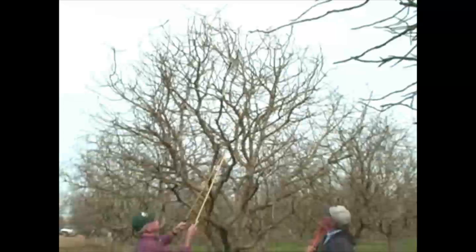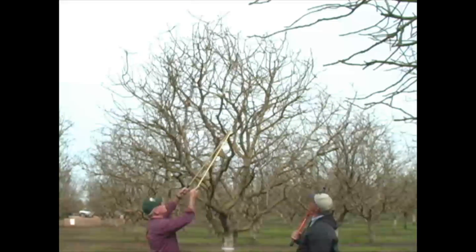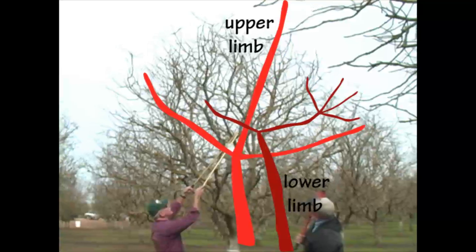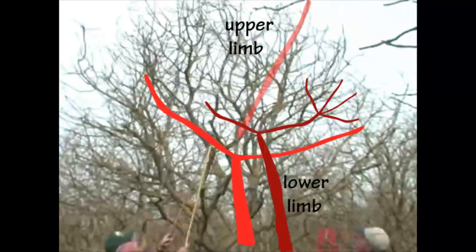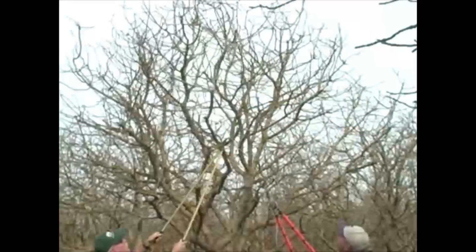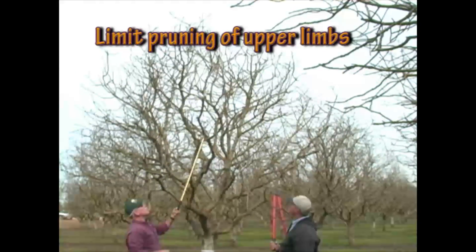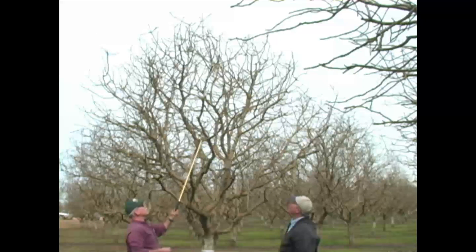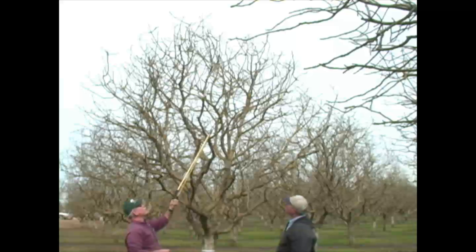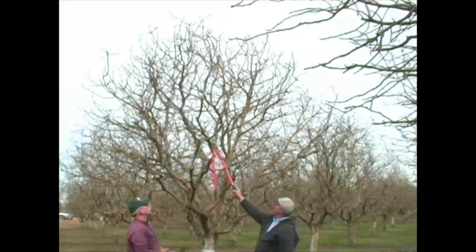Chris, in order to provide adequate light to this, would you be inclined to possibly thin this out? If we cut this out, we then have a little more opportunity to preserve this. You have to be careful that you don't prune the upper limb so much in a quest to keep the lower alive that you've now lost the value or structure of the upper limb.